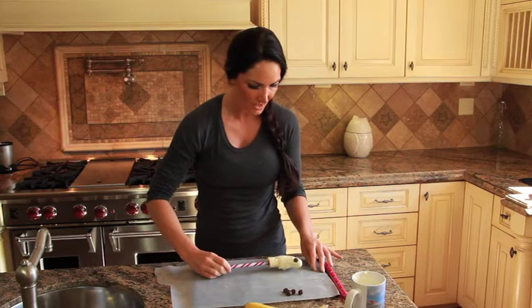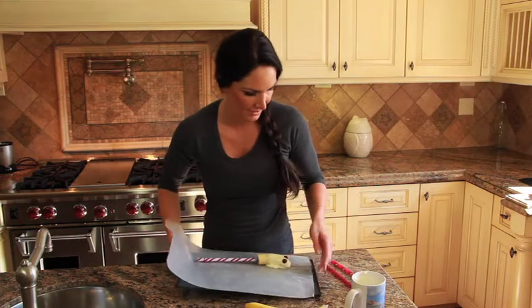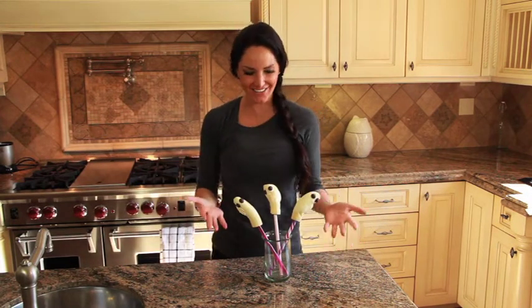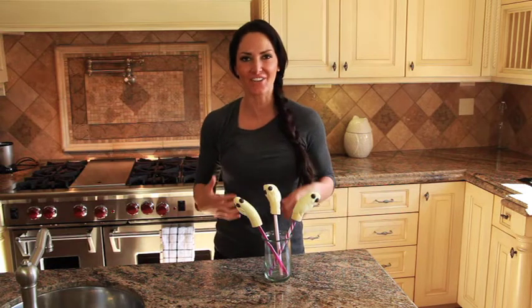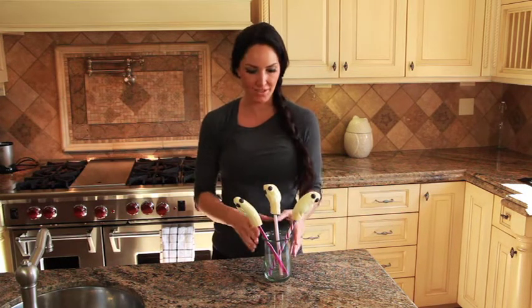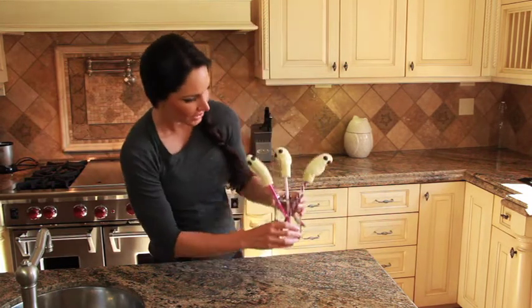So then you put these on wax paper and we're going to put them again in the freezer. You could eat these right away — still be good — but I'm going to pop them in the freezer and we'll be right back. So this is our boo-nana bouquet! It's a great way to serve your stuff. If you have four, five, or six of these, you can put them all in a cup with these nice big straws or sticks, whatever you choose.